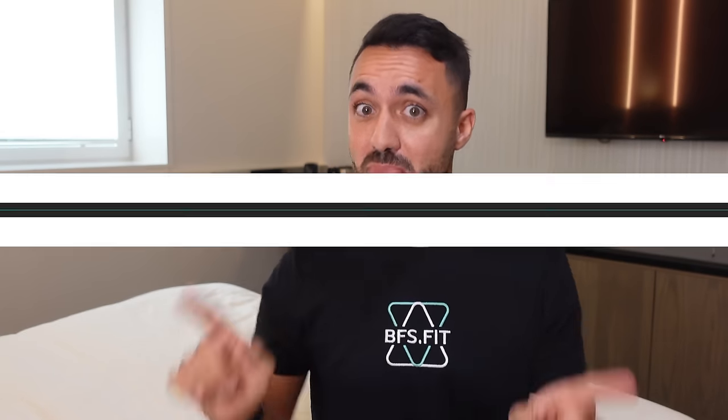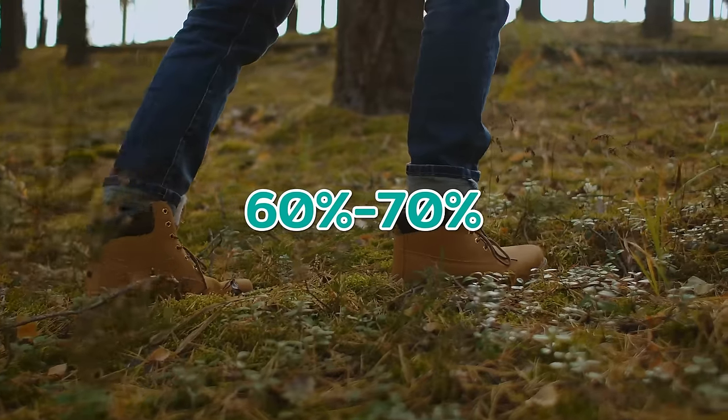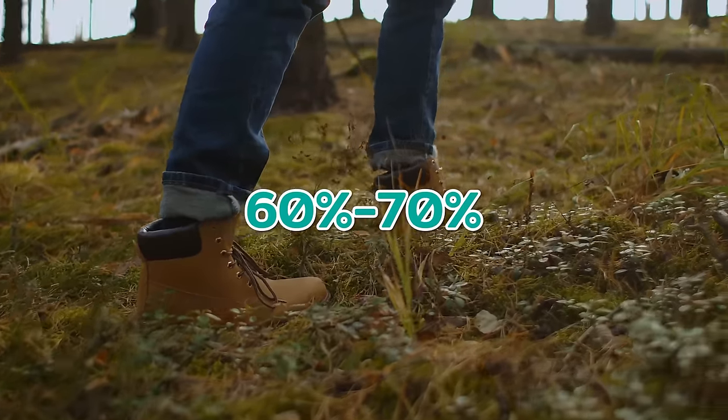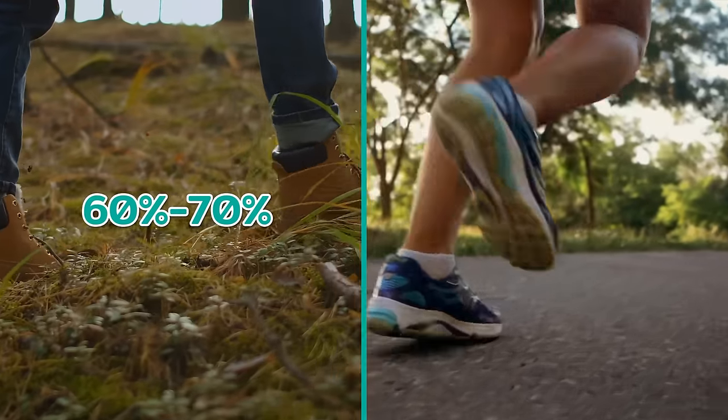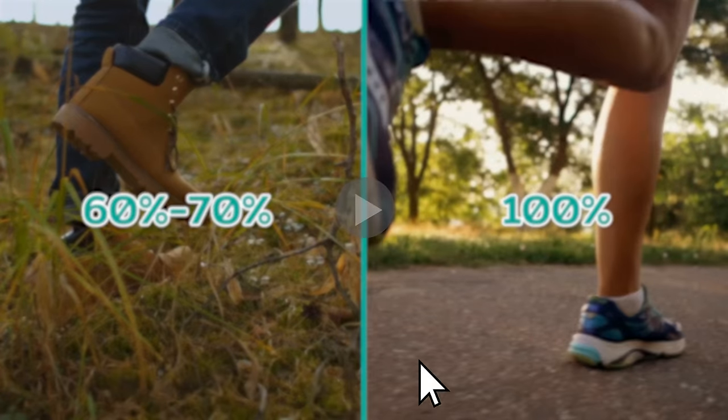Moving on to the second essential barefoot skill: balancing on one foot. When we're in motion, we're predominantly relying on one foot rather than both. Take walking, for instance — about 60 to 70% of the time we're balancing on a single foot. And when it comes to running, that figure jumps to a full 100%.